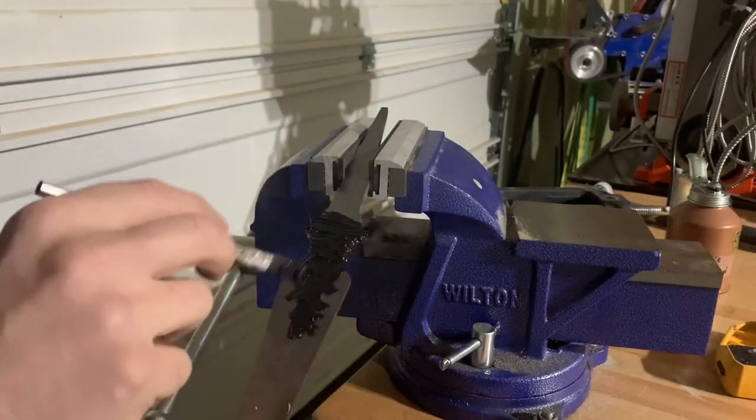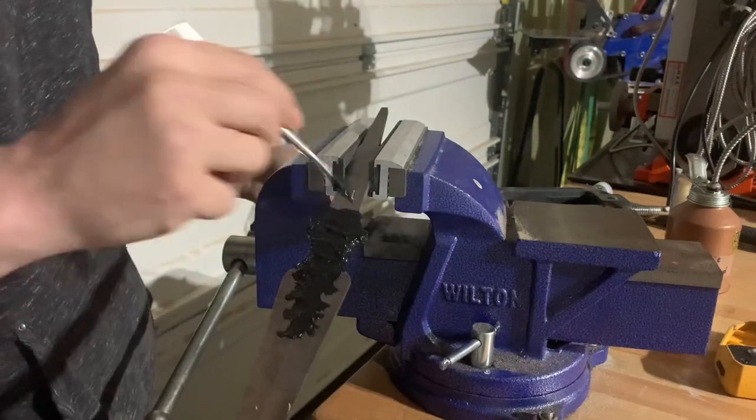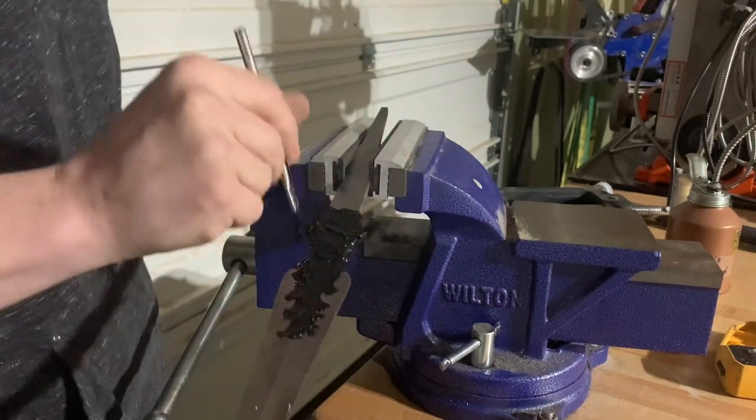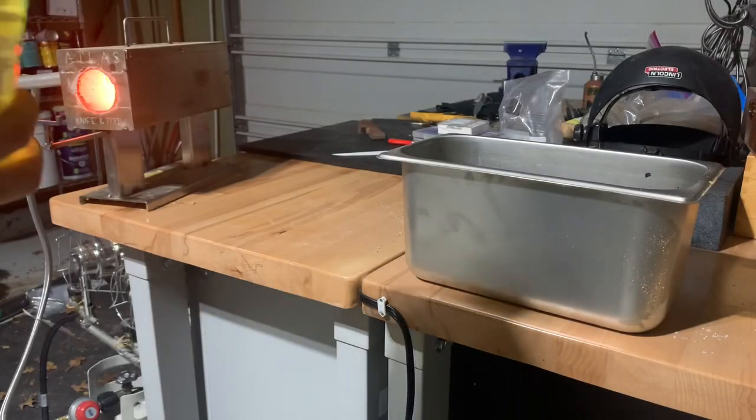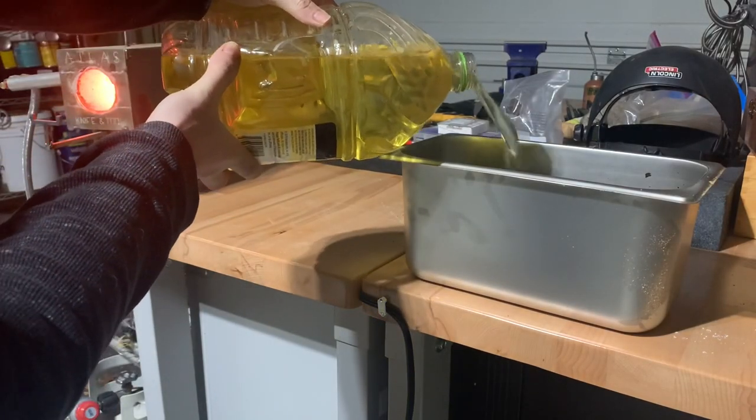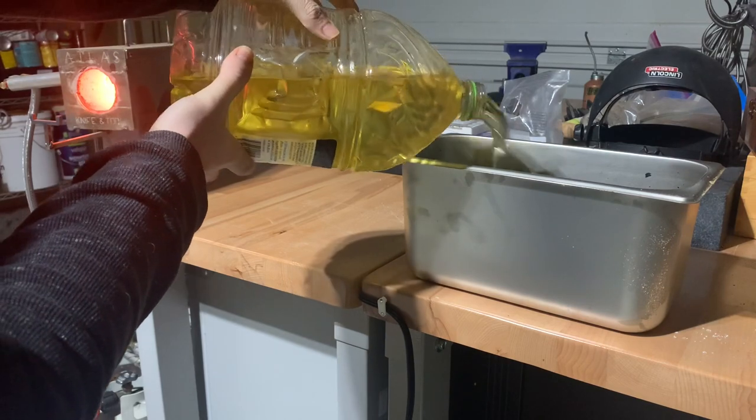After we get the blade heated up, we'll quench it in oil. You can technically use water, but there's a really high risk of cracking the blade and we don't want that to happen. So we're going to use oil — in this case, canola oil, because I'm cheap.